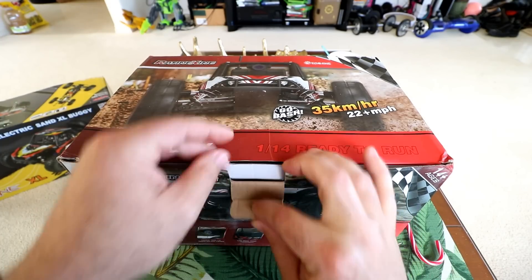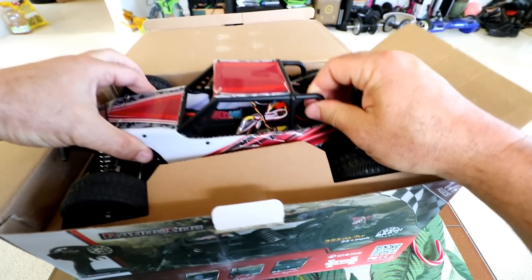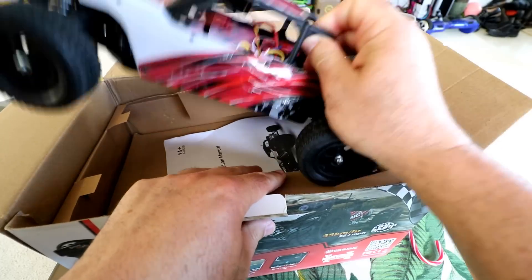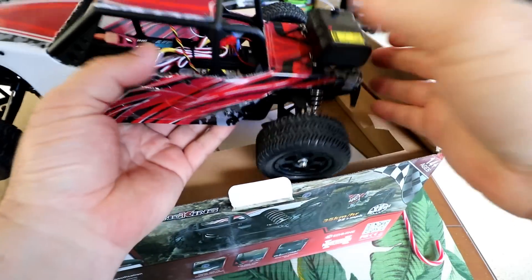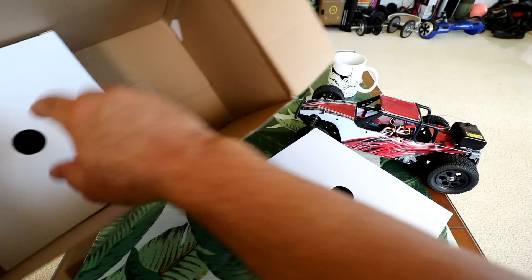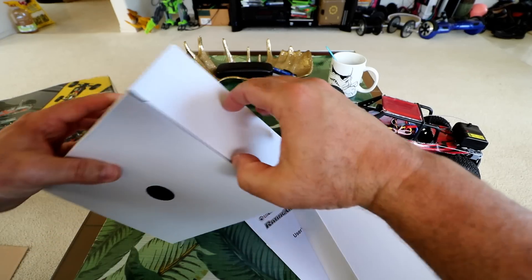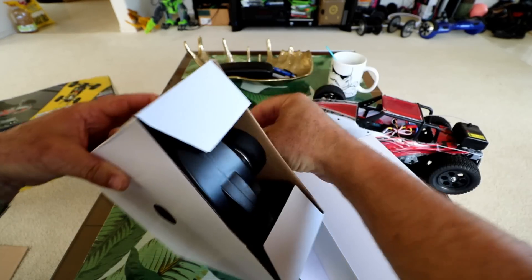The first thing I want to do is pop this sucker open. Super simple — the truck is right on top and just pulls right out of the cardboard. Here's the instruction manual and there are two boxes in the bottom — looks like that's parts and that looks like that's the controller. Let's take the controller box apart and see what we get.